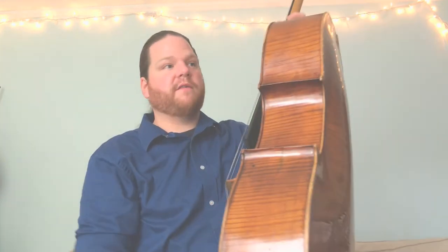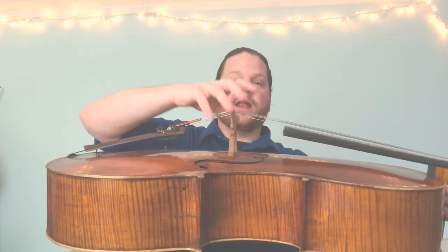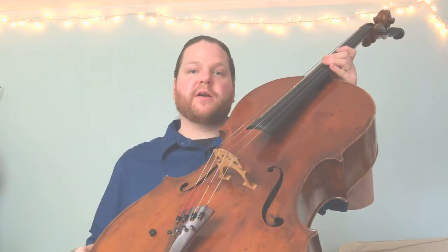Here we have the top or the face of the instrument — that's this large piece of wood on the front. We have the ribs or the sides, and then we have the back. On the top of our instrument we have F-holes. They're supposed to look like fancy cursive letter Fs, and that's where the sound comes out of. We also have the bridge — this piece of wood right here. The bridge is only held down with tension from the strings pressing against the face of the instrument, so it can move and fall down. Never hold your instrument from the bridge, and be careful it doesn't bump against a chair or something else.